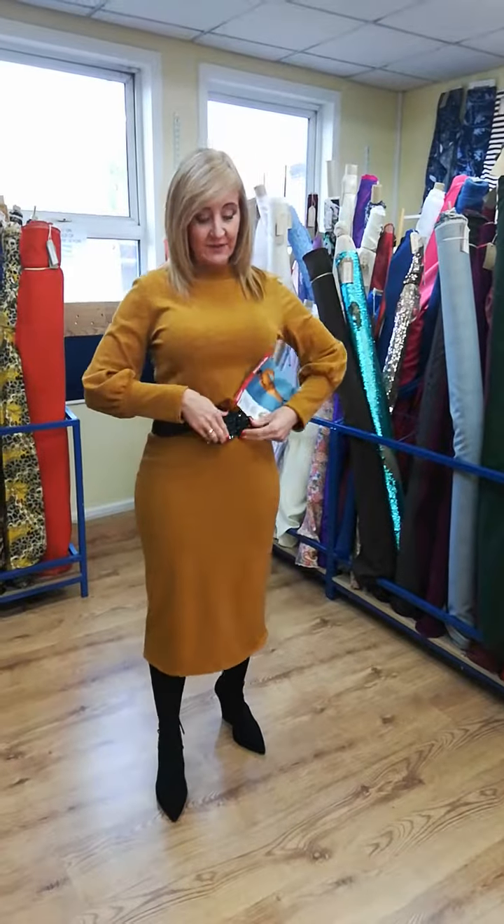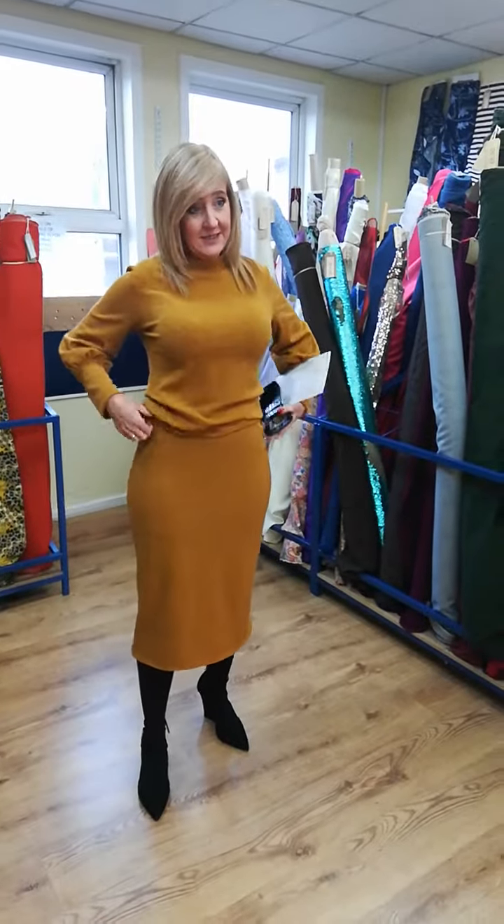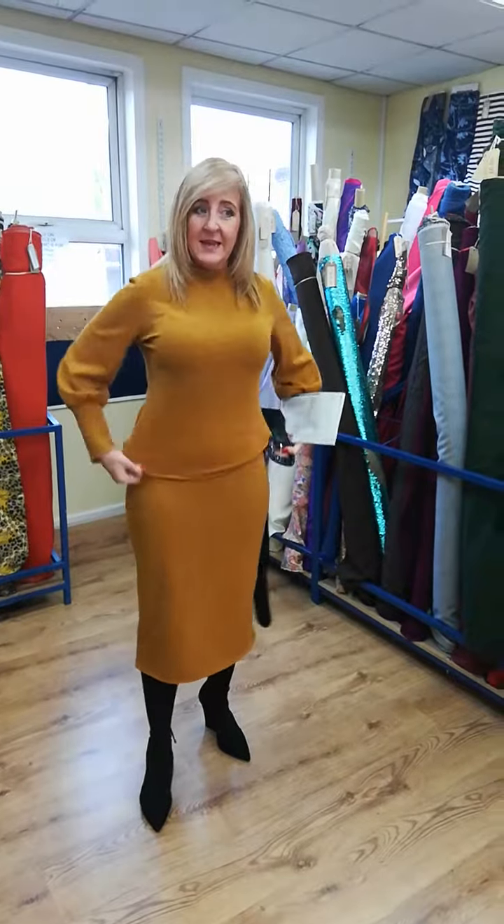At the minute I'm wearing it with a belt so it looks like a dress, but if I take the belt off you can see that it's not — it's a top.